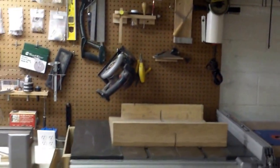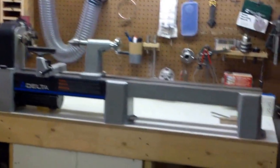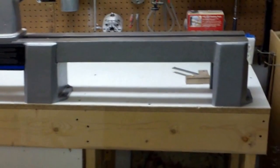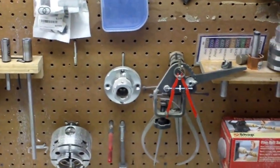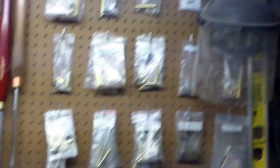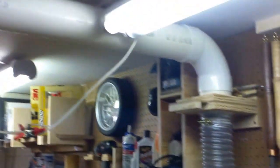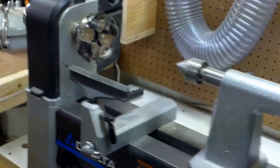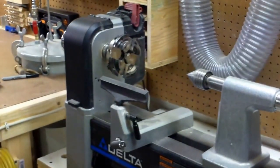Moving further to the left, I've got all my tools here for my lathe, which is a Delta 46-460. I've got the bed extension hooked up — I don't use it much but I just leave it on there since it doesn't take up too much space. I've got my chucks, my measuring devices, some pen kits, and regular tools there. I also have a 4 inch pipe coming off the 6 inch line for dust collection for my lathe. I don't have any hoods built for it yet but I'm planning to in the next couple of weeks — the first video I'm going to do is probably for a pen turning dust collection hood.